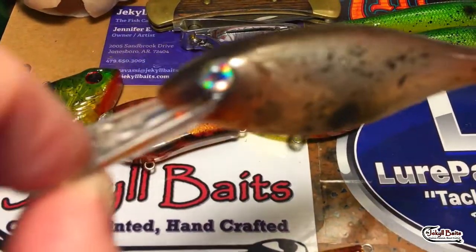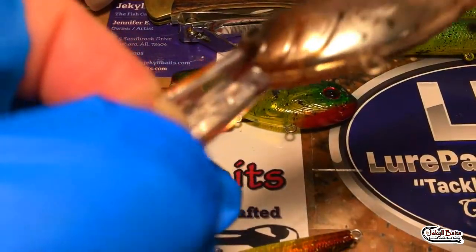Shad wrap style in a minnow - this one I got to keep because for some reason that eye came right off. Unfortunately I guess I'll just have to fish this one myself. Still got one good eyelet on it.